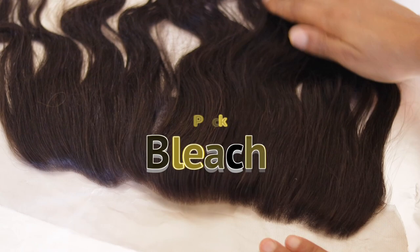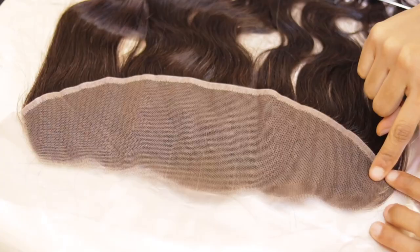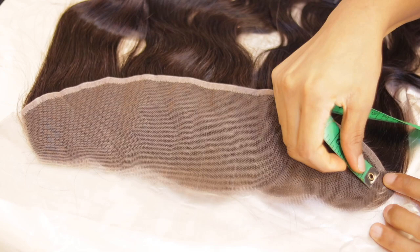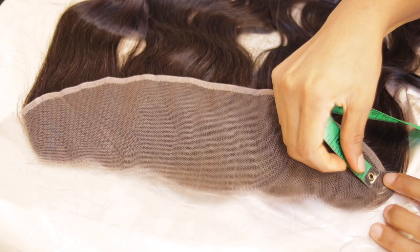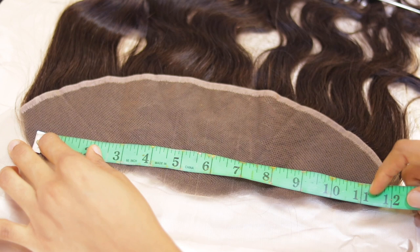Today's video is a detailed tutorial on how to tint, bleach, plug, and also make a frontal wig. This whole wig is going to be for a bride. I'm still going to teach you guys how to install and do the bridal hair — that will be the next video coming up.